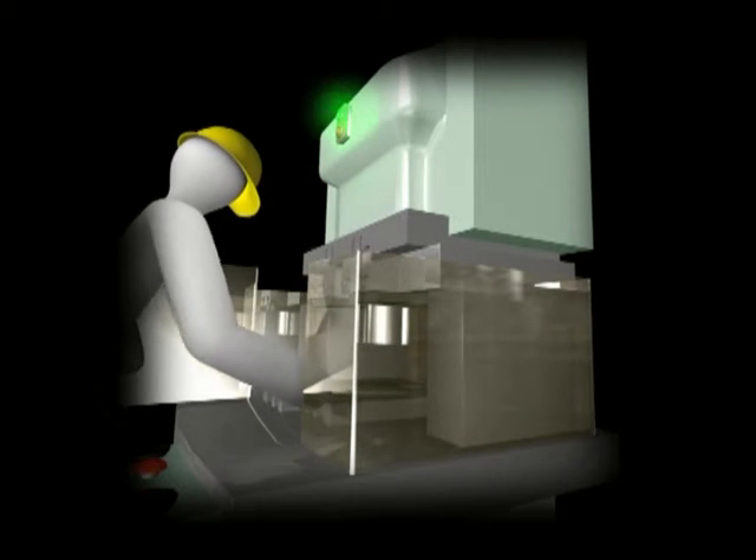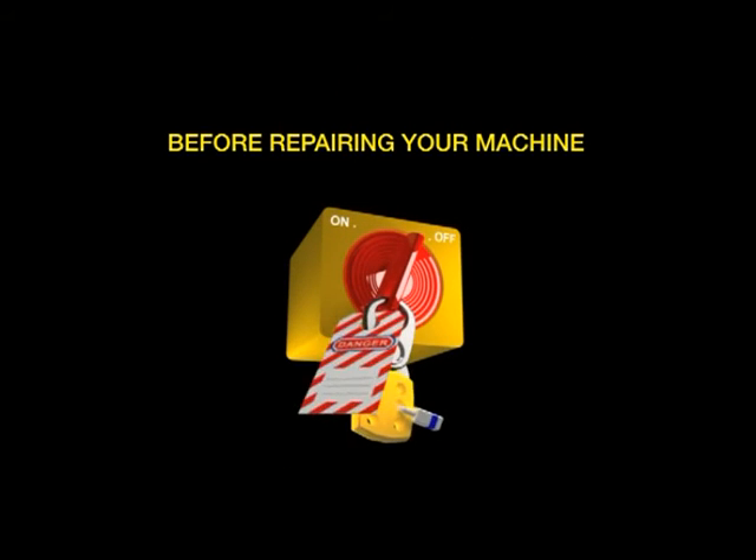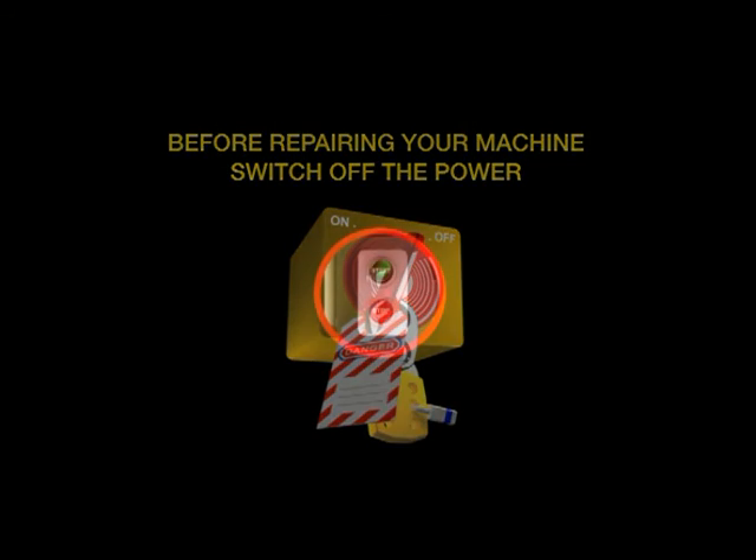He put his hand in. The machine suddenly activated and slammed down on his hand. He was badly injured. Before repairing your machine, switch off the power. Never forget to follow safety rules.